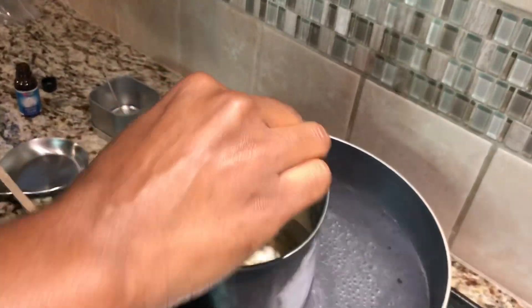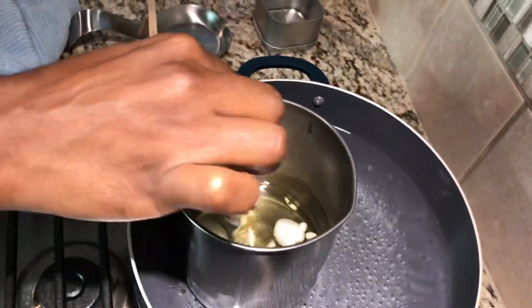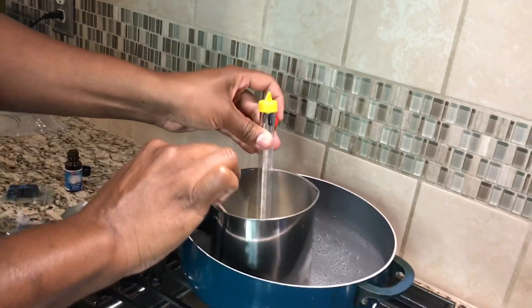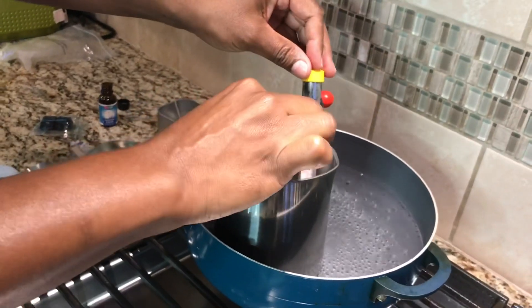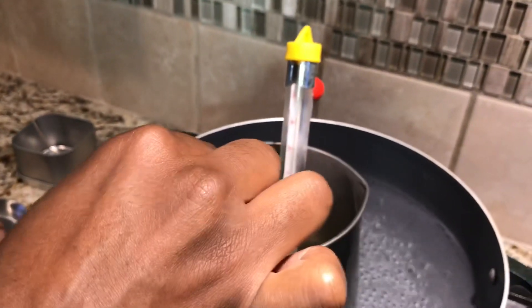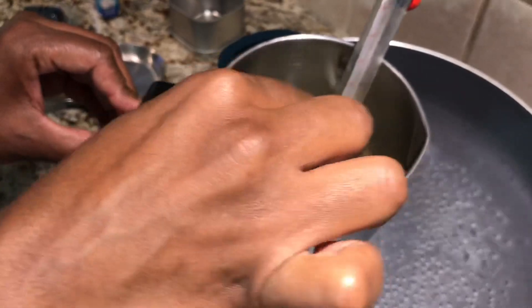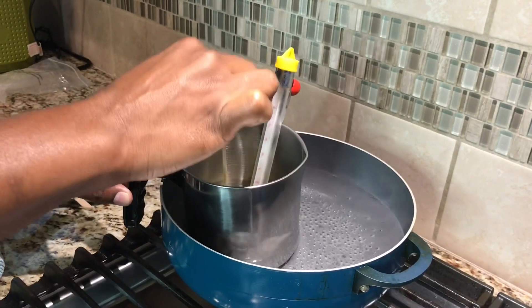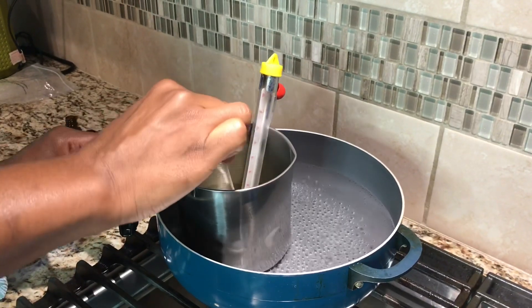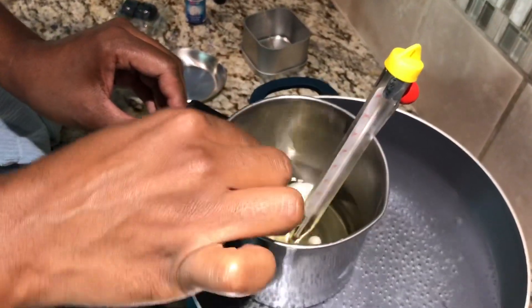Now you want to get your stick out so you can start stirring your wax — as you can see, it's starting to melt. Now would be a good time to put your thermometer inside the wax. We want to make sure that we don't go above 185 degrees. So we're just going to stir this up and let the rest of the wax melt down, keeping an eye on our temperature. We're going to keep stirring until we get to 185 degrees.